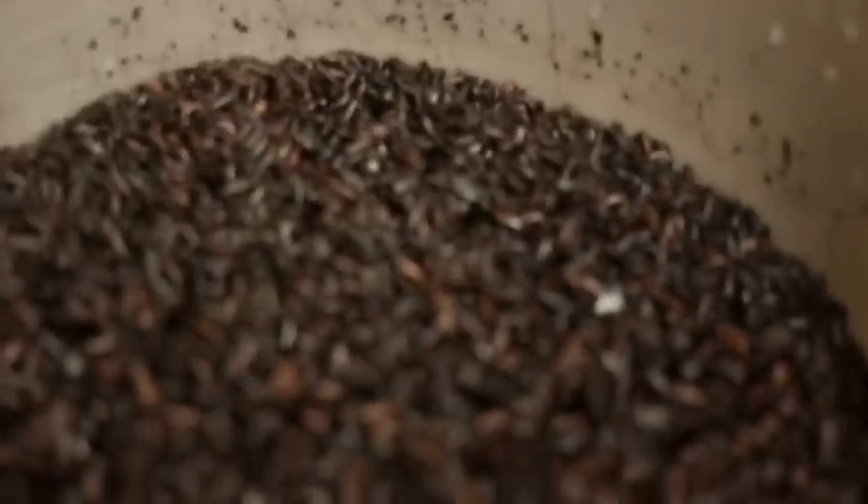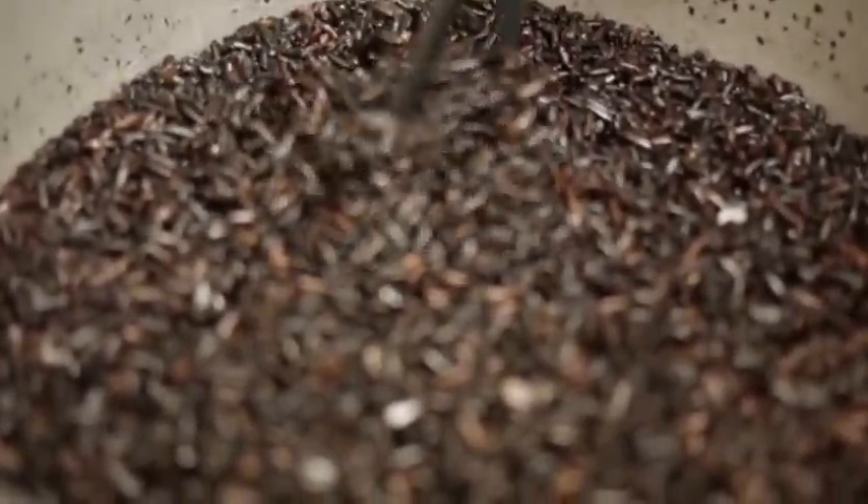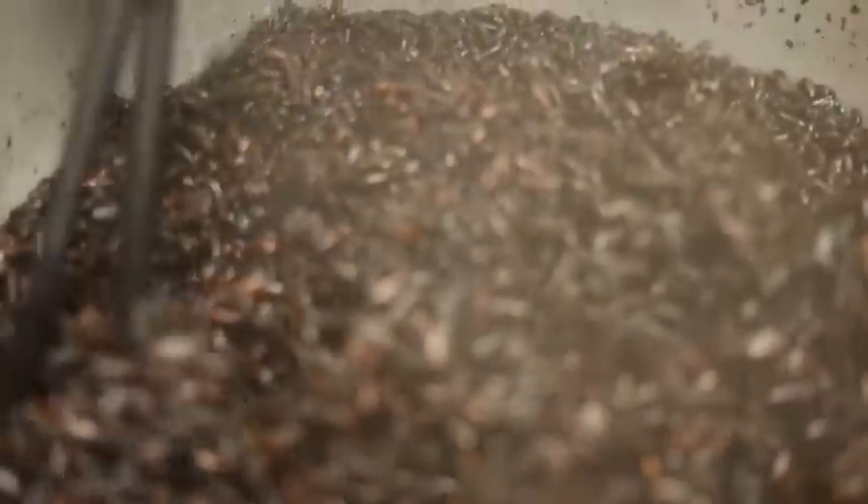This is the rice that's already cooked. See how perfect it is? It's nice and moist.